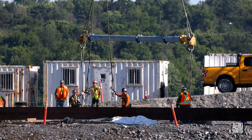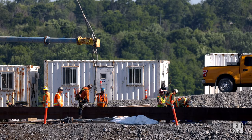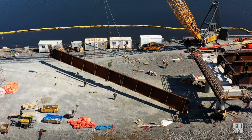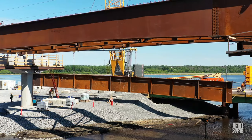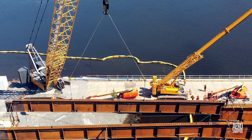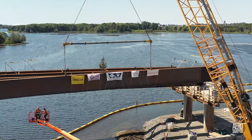Preparations to lift the final girder were accompanied with a little bit of ceremony. Topping out is an international tradition in the construction industry, and it involves placing a tree on the final beam. You can find information in the description below the video. Before very long, the final beam was lifted into place and firmly secured. On its face, the flags of the contractors involved in the steel works and of the ironworkers union, local 765, were proudly displayed.